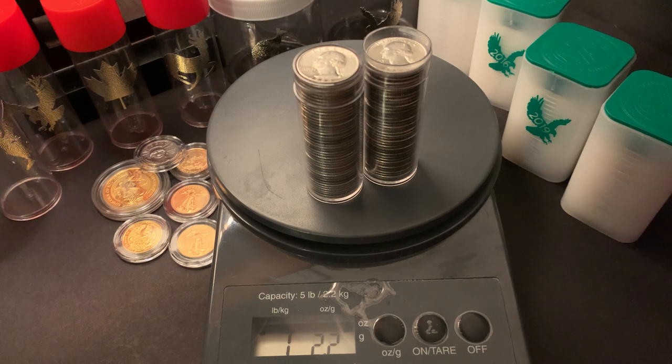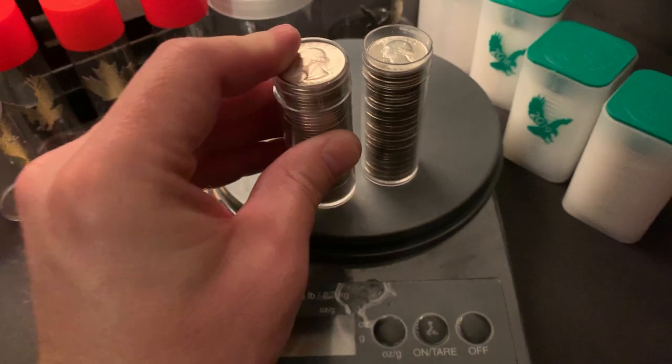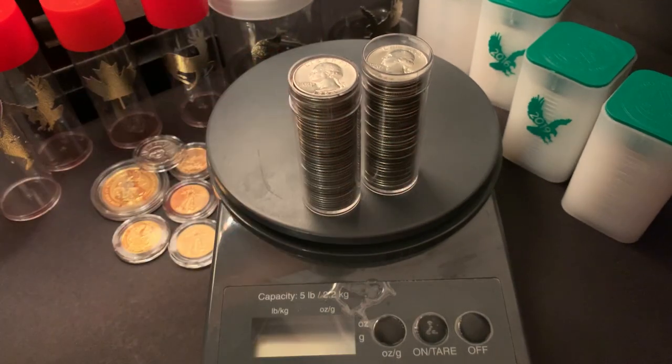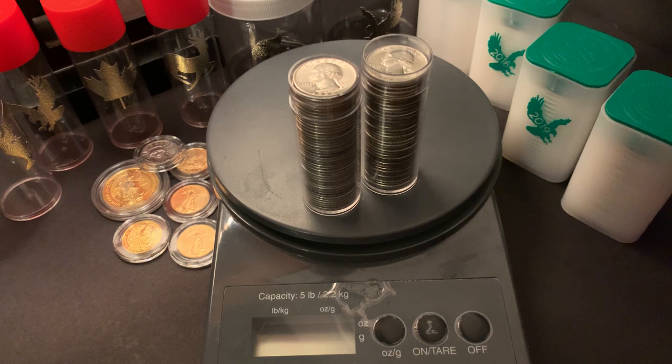That brings me to questions for you. What are you guys stacking? Are you stacking any Washington quarters? And if you are, do you care what it looks like? Do you care if it has any luster? Are you even concerned with putting them in tubes as I have here, or do you just keep them in bags? I can understand the more weight you have, the bags may be more convenient. But for now, the tubes are good for me, as I only currently have around $30 face value in quarters.